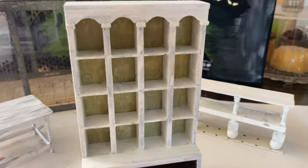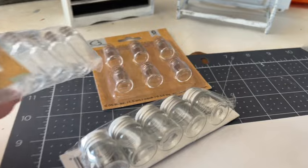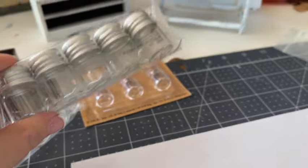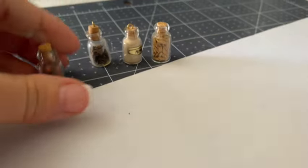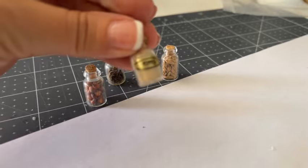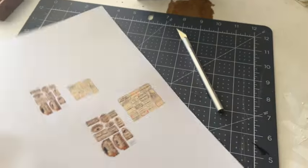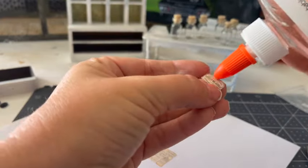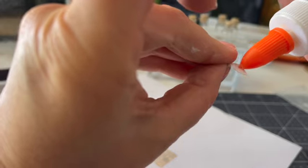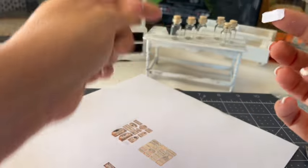My sister gave me all of these small jars for Christmas — there are a couple of different scales, but several are definitely 12th scale. In addition, I have a few smaller jars already filled with stuff I've collected over the years. I want to make labels, so I'm taking my exacto knife to cut out the labels I want to use. Then I'm using clear Elmer's glue, putting it on the front and back of all my labels to seal them, and then placing them on the jars.